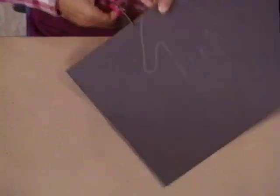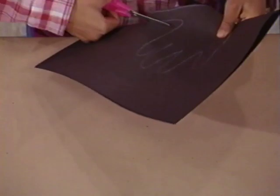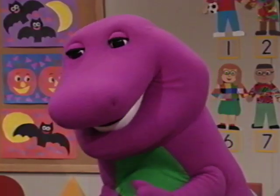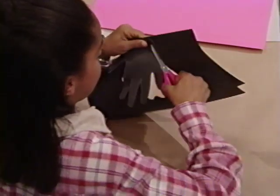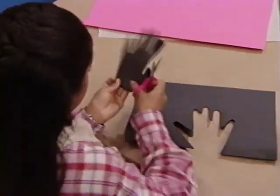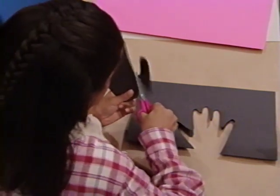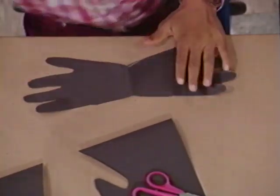After that, I cut around the edges. You're being so careful. Last finger. Now I cut off the thumbs.